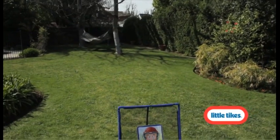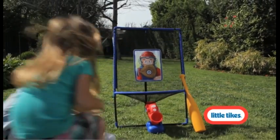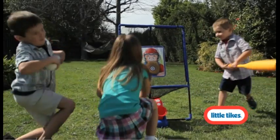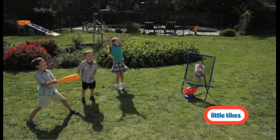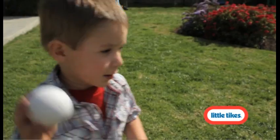Go out to the ball game. Sharpen your baseball skills with the 3-in-1 Baseball Trainer. This all-inclusive practice trainer will have your little one ready for the big leagues in no time.